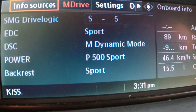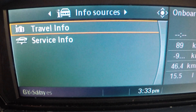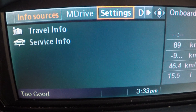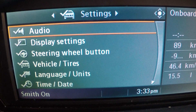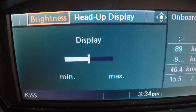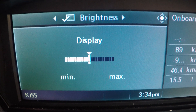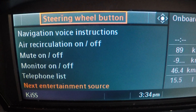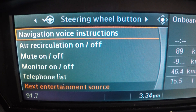So we can do a few different things here. You've got info sources — that's where you find your service information and travel information. Then there's M Drive, settings, and so on. If we go into settings, this is where you find some pretty cool stuff — audio settings where you can fully adjust your stereo system, and display settings where you can adjust your heads-up display brightness. Steering wheel buttons are fully customizable: navigation, voice instructions, air circ, mute, monitor — the list goes on.